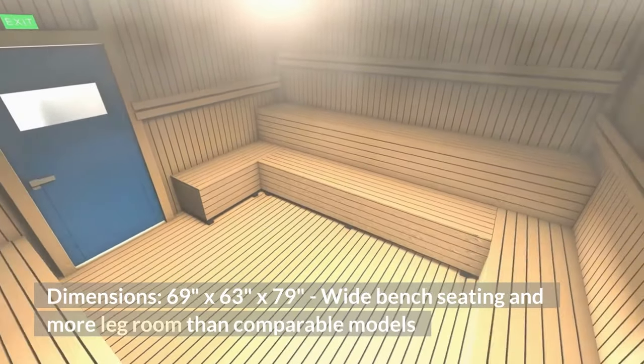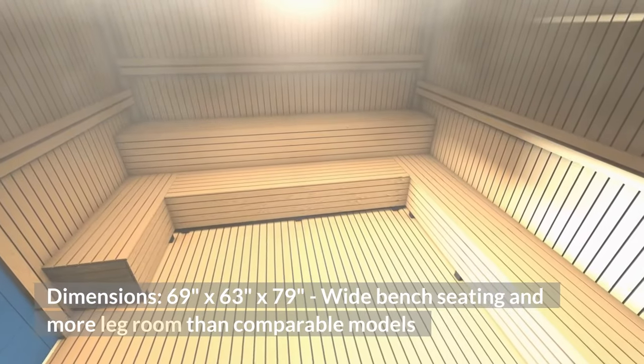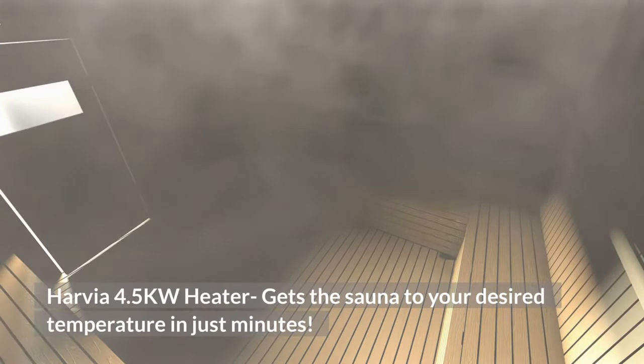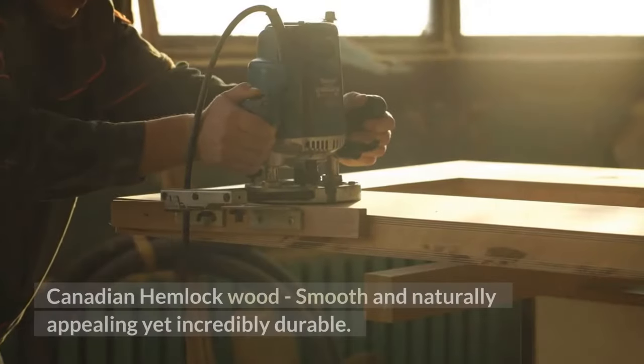Dimensions: 69 inches by 63 inches by 79 inches. Wide bench seating and more leg room than comparable models. The Harvia 4.5KW heater gets the sauna to your desired temperature in just minutes. Canadian Hemlock Wood.